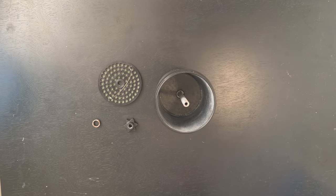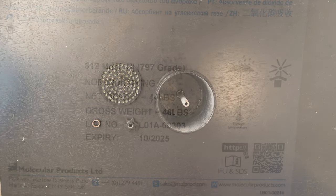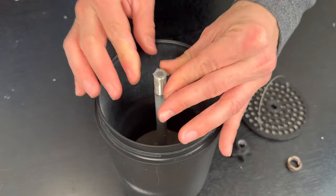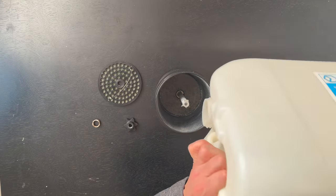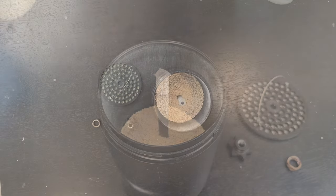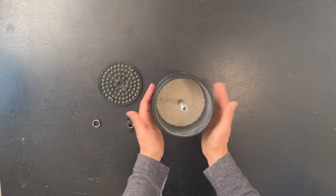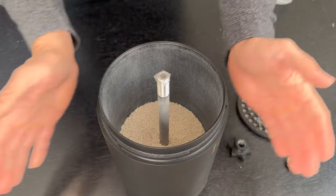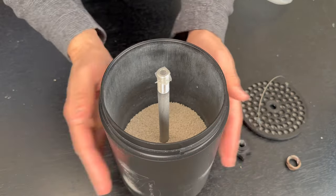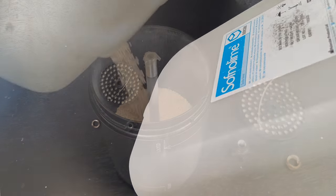Moving on to how to install the Sofnolime 797/812 mesh. I like to take a piece of tape and put it over top of the premix tube rod. Then I take my Sorb and fill it to about half full. I like tapping it about three or four times, then do a quarter turn. I do this until it settles — you can actually see it settling out. This is highly important to do right. Take your time; it's not okay to rush this process.